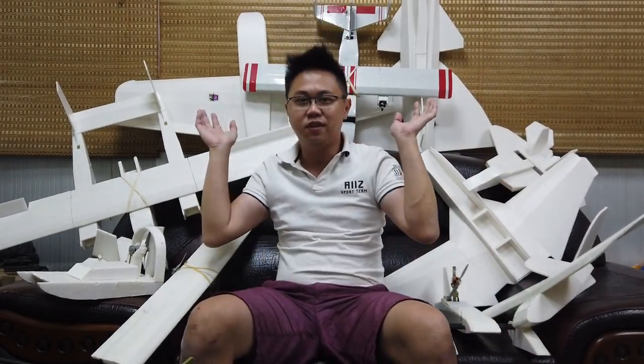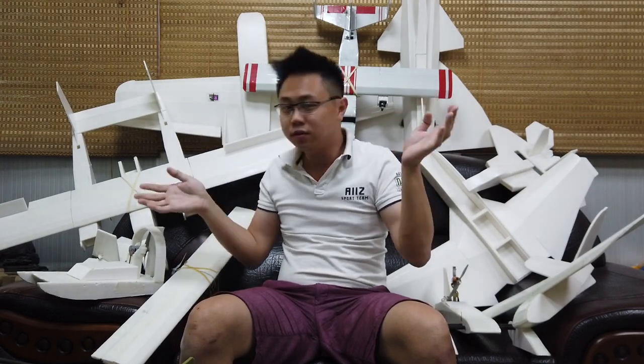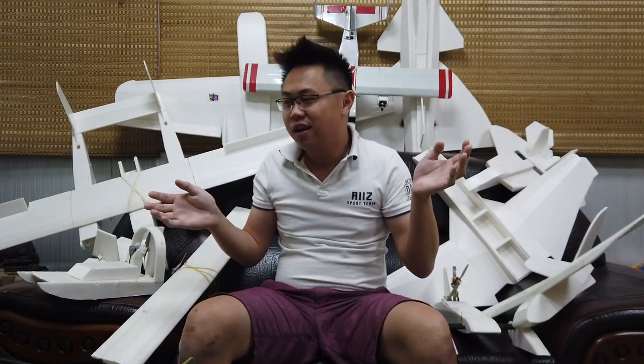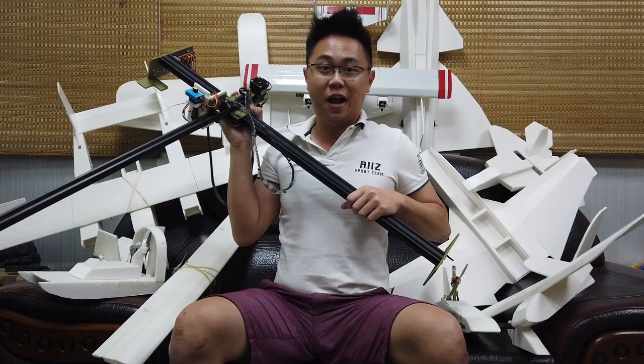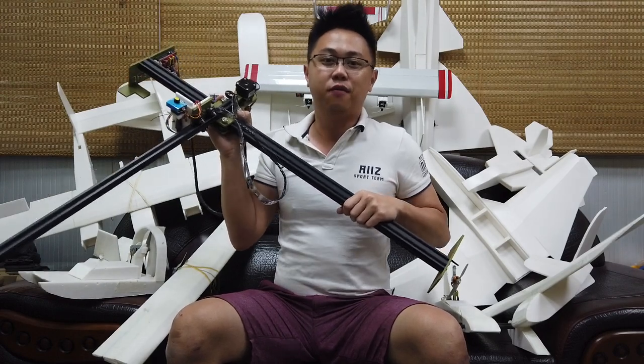Hey guys! Welcome back to Edward RC. So here are some of the flight test planes and boats I built the last few days. And instead of cutting it manually by myself, I built a DIY CNC machine to cut it for me. And you can build it for yourself as well.